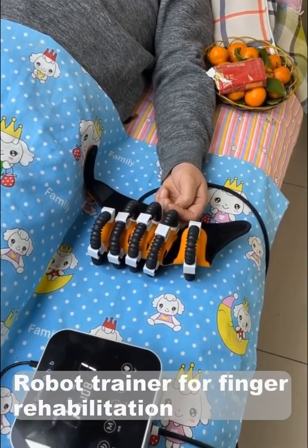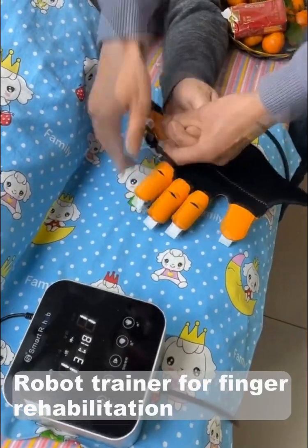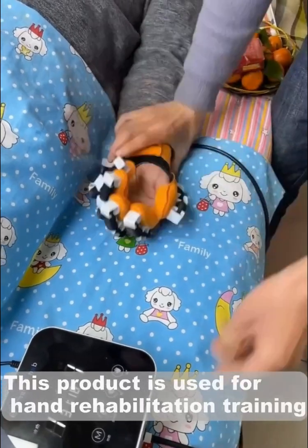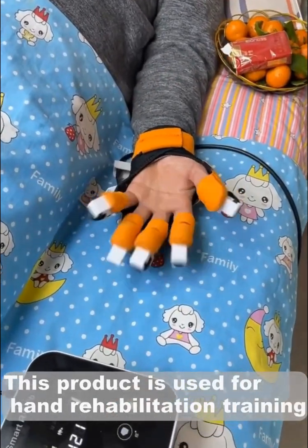Robot trainer for finger rehabilitation. This product is used for hand rehabilitation training.